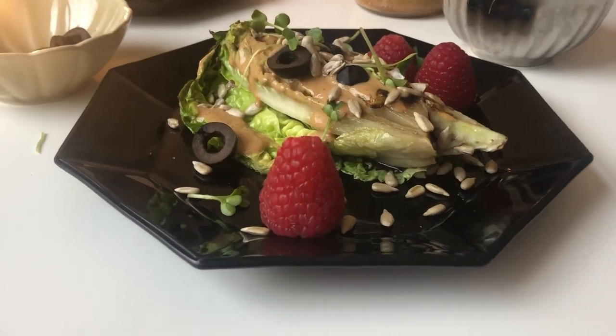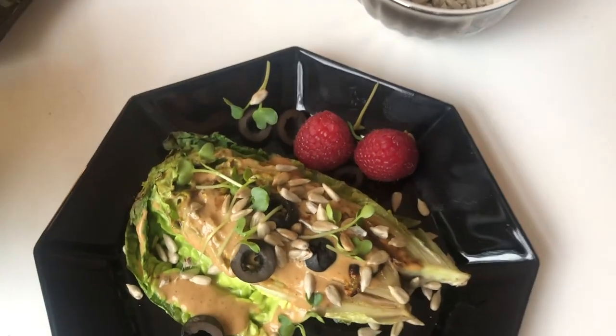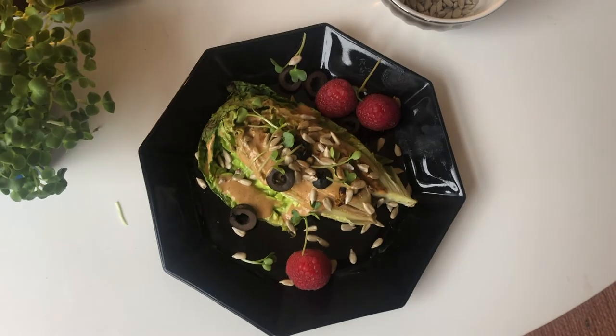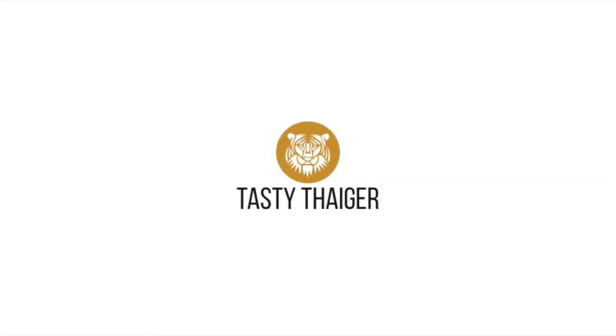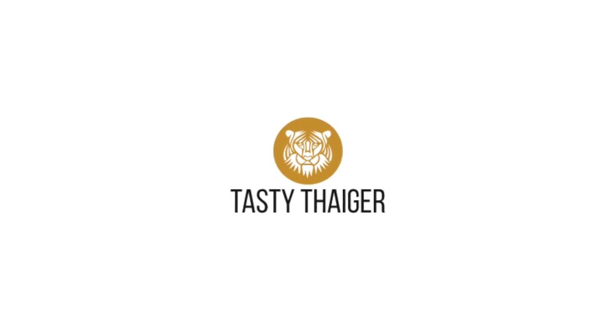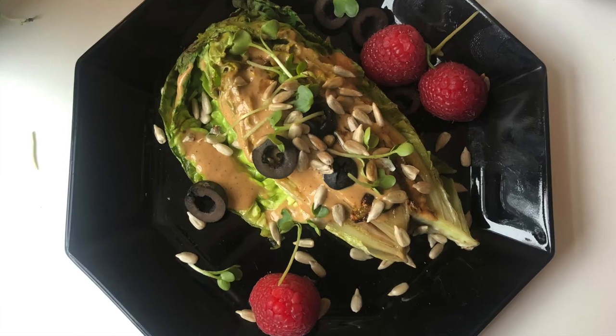I promise you it's going to be delicious and you'll discover romaine salad from a whole different side. Let me know how it went and how it tasted. Thanks a lot — Tasty Tiger signing out.